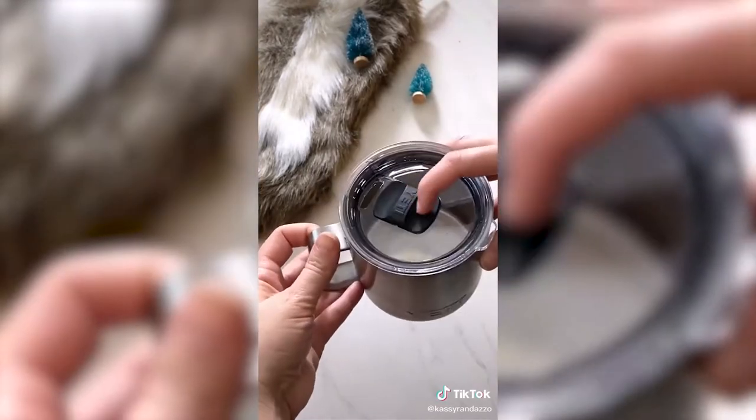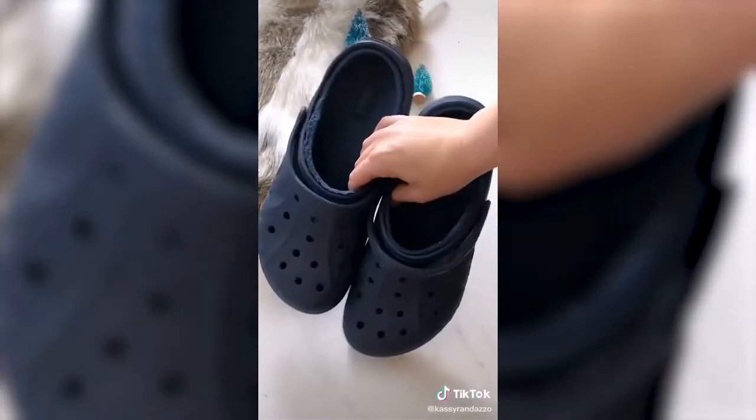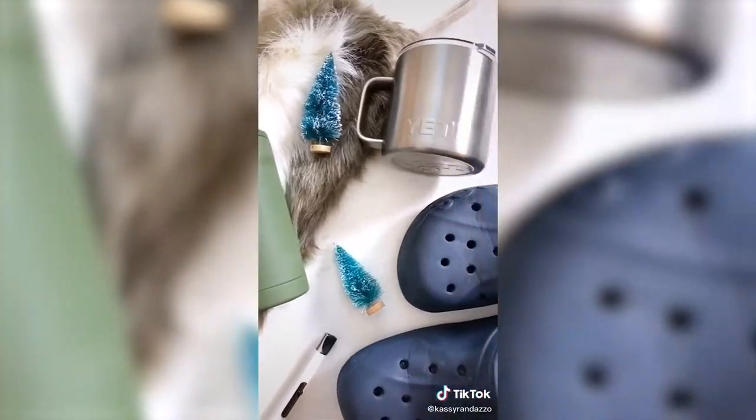My husband loves that this Yeti mug keeps his coffee hot for such a long time, and he swears the open and closed top is a must-have. If your guy's into Crocs at all, he'll probably love the fleece-lined ones. My husband wears his slippers every day. I've linked all of these great gift ideas in my bio.